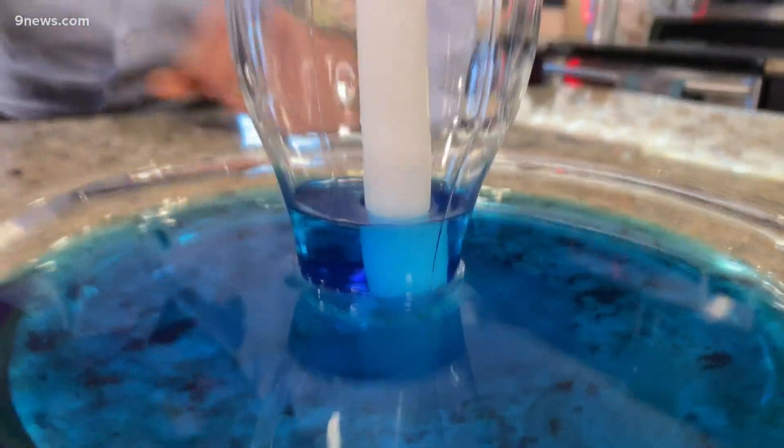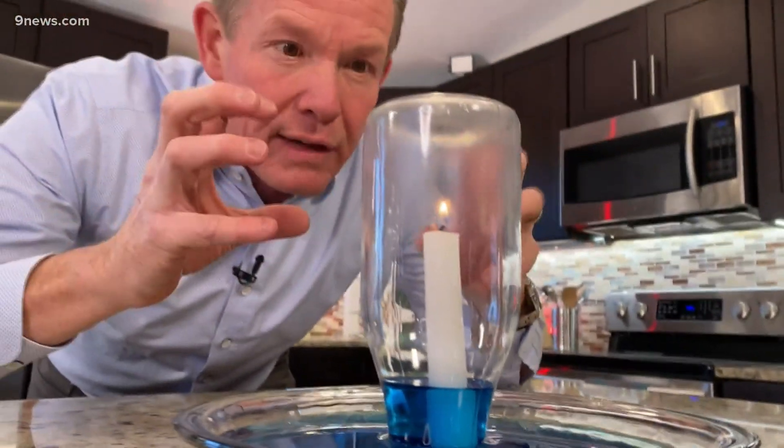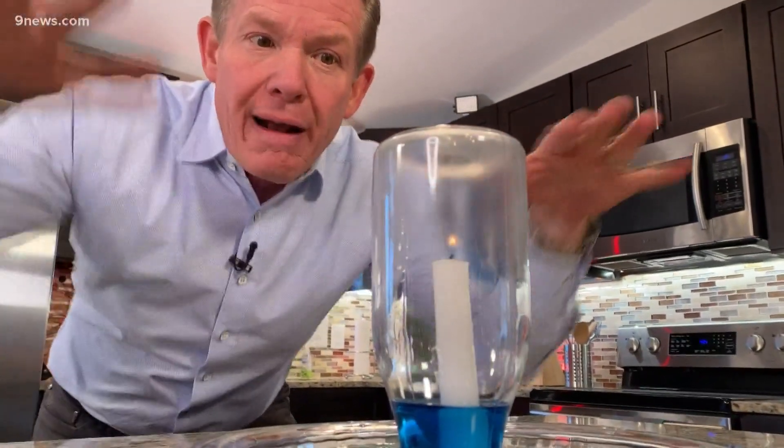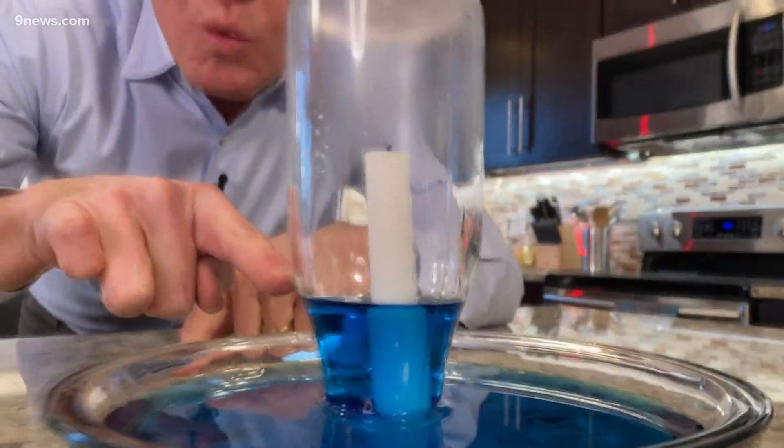There it is. But now all of a sudden we're going to use up the oxygen in here. When it does, it's going to cool everything down. And when it cools down, those molecules are going to come closer together, and the outside air pressure causes the water to rise.